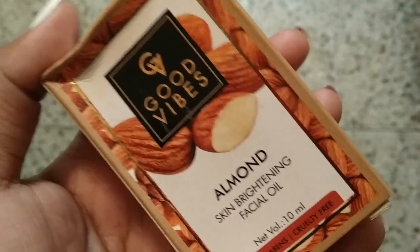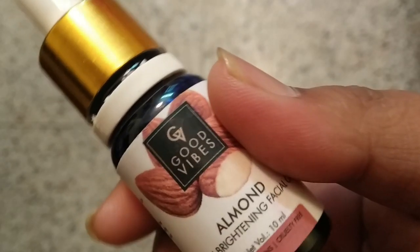Today is the last video of the year and the decade, and we are going to talk about facial oils. I bought a facial oil a few hauls ago — I tried some stuff from Good Vibes, and this is the facial oil I have. It's the almond variant and it's very cheap — you can get it under 100 rupees. Today I'm going to share my top four methods of using this facial oil.